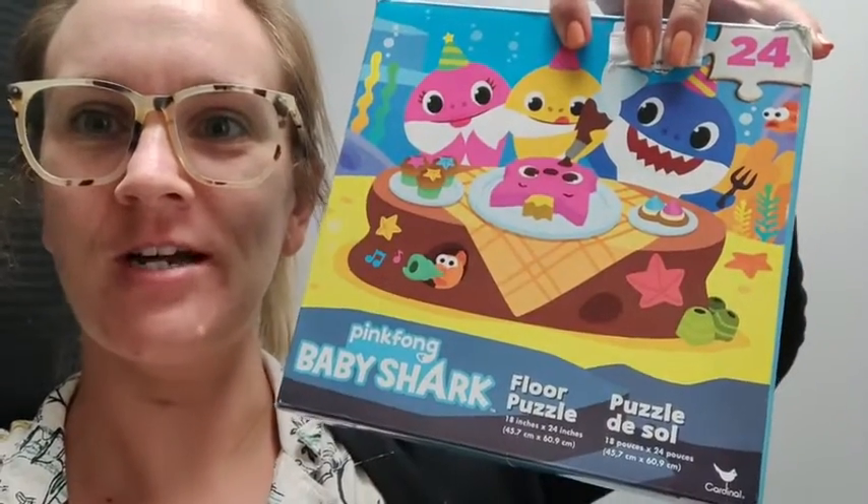Hi guys, Robin here with WTI. Let's go ahead and check out this Baby Shark floor puzzle.